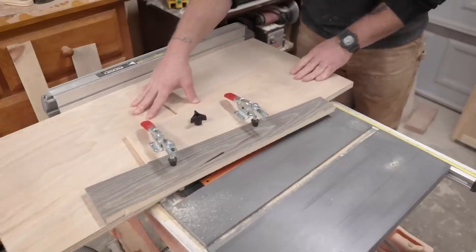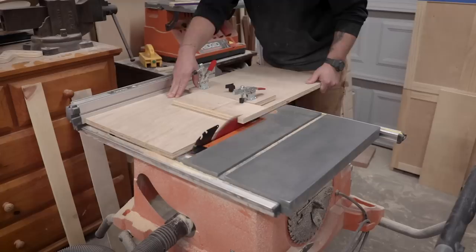Today we're making a 3-in-1 table saw jig: a tapering jig, a joiner jig, and in a pinch, a cross-cut jig.